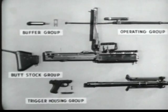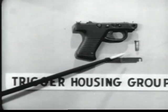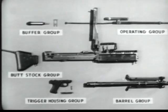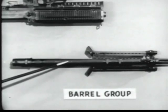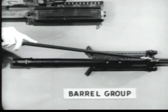Number four, the trigger housing group, consisting of the trigger housing, the spring lock, and the front trigger housing holding pin. Number five is the barrel group, which includes the barrel socket, the barrel, the gas cylinder, the bipod, the flash suppressor, and the front sight.